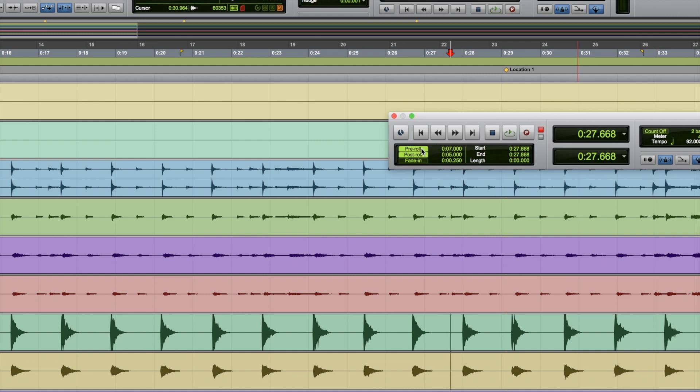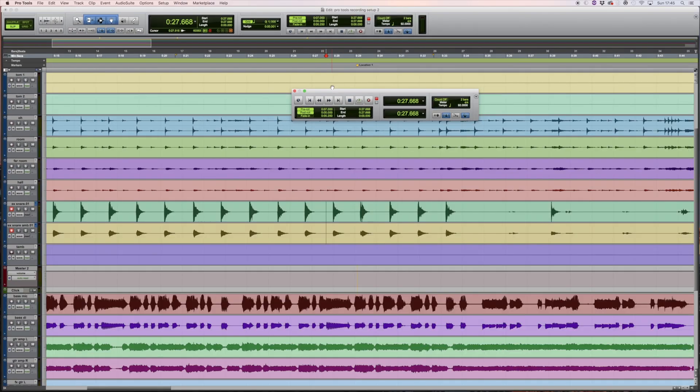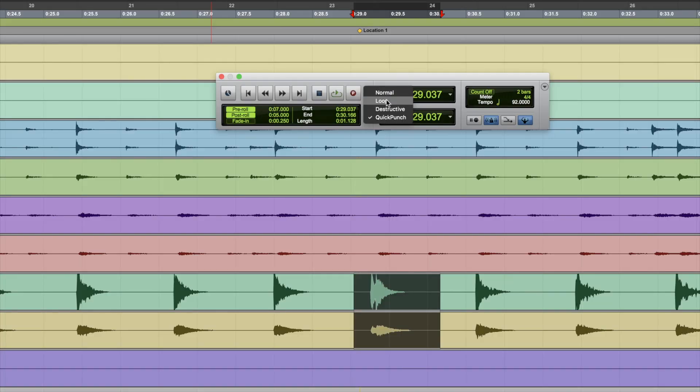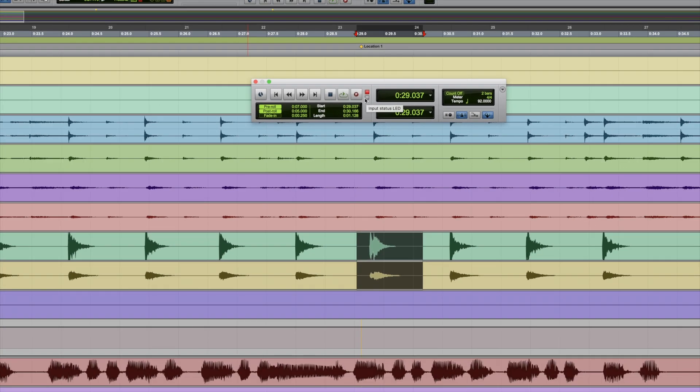You generally don't want pre and post roll turned on during normal playback because it will play from before your selection, which can be quite annoying. But when doing an overdub it's very handy. It means I can select the point I want to record over, press Record and Play, and the track will start from seven seconds earlier — giving the musician enough time to get ready to play the hit. The post-roll is equally important; if the track cuts dead right after the musician plays, it can be very jarring, so it's better to let it continue playing on.